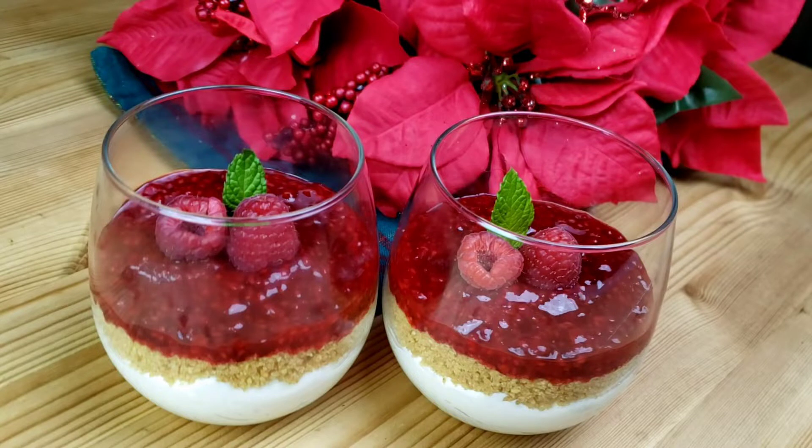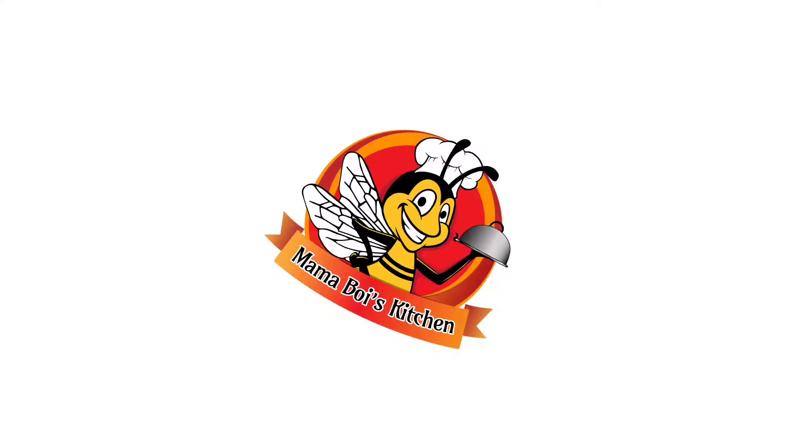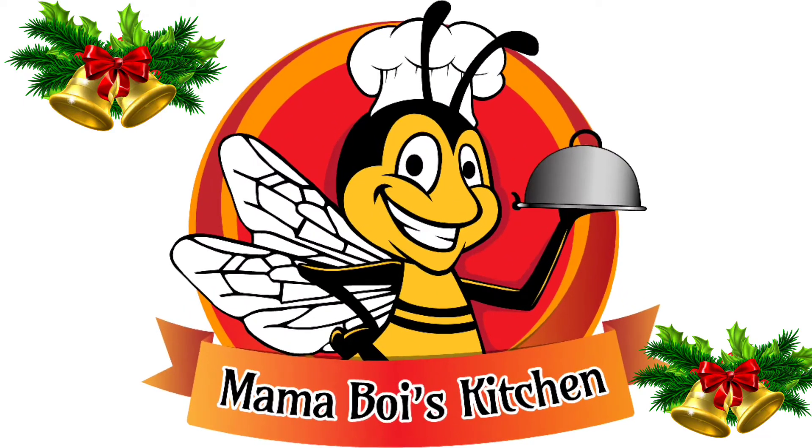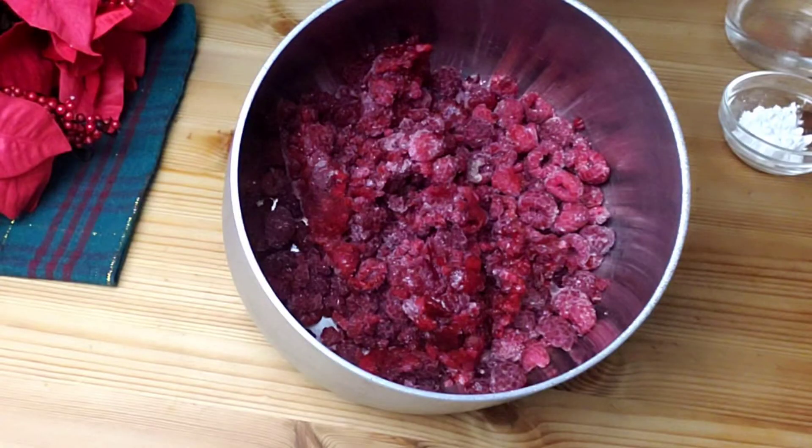Hello everybody, this is Wee from Mama Wee's Kitchen. I hope you are having a great day. On today's recipe we're gonna be making no-bake cheesecake with raspberry compote. Let's get started — mama doesn't like to waste time, so we're gonna start by making the raspberry compote.